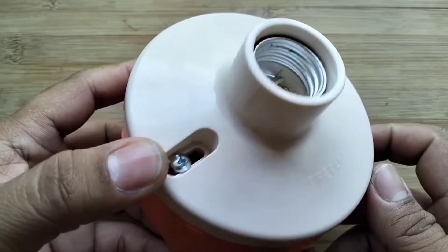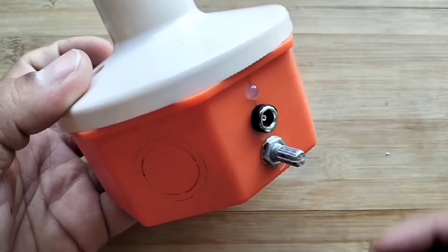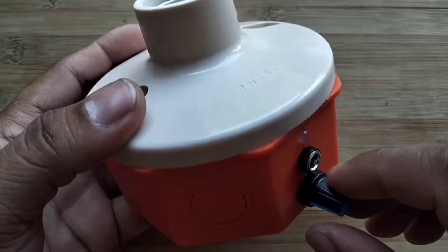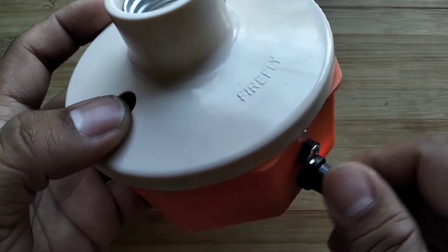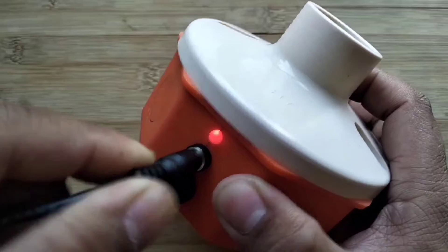Finished. The rechargeable DIY emergency light using TP4056 module. I'll charge it first so we can try it later. The charger I used is 5V and 1A.